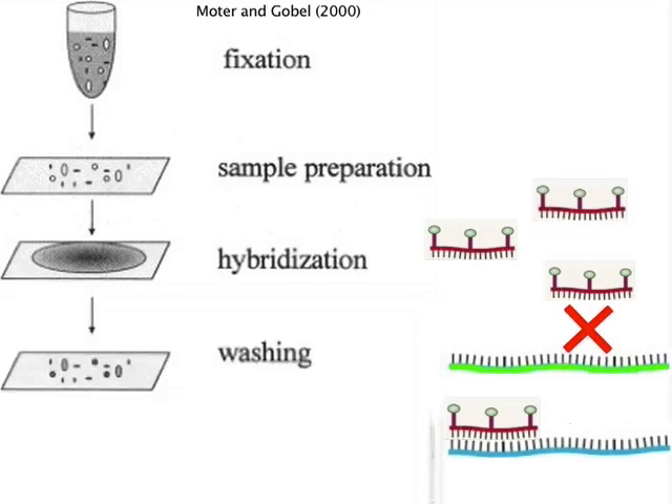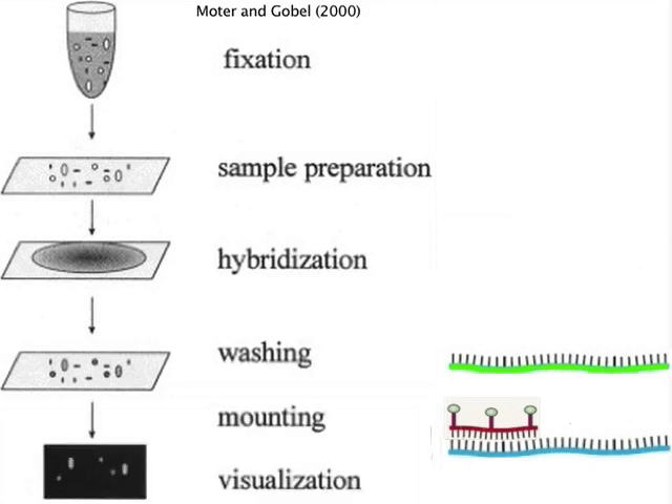The next day, the cells are repeatedly washed to remove all unhybridized probes so that there is no background signal. The cells can then be mounted on glass slides, often with anti-fading buffers that inhibit the breakdown of the fluorophores, and visualized under the microscope.